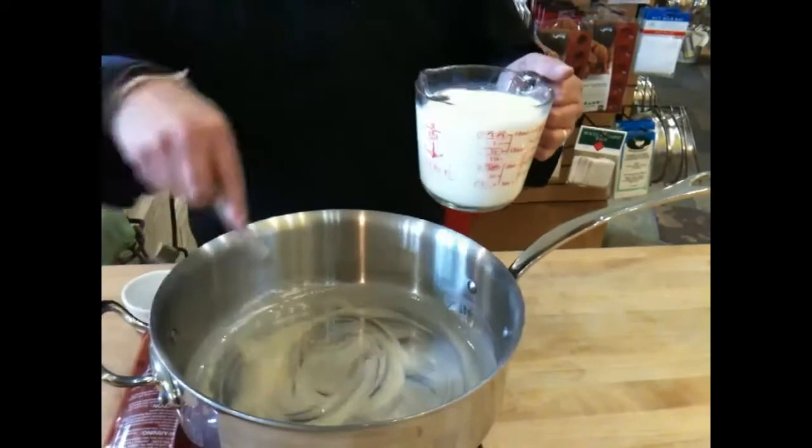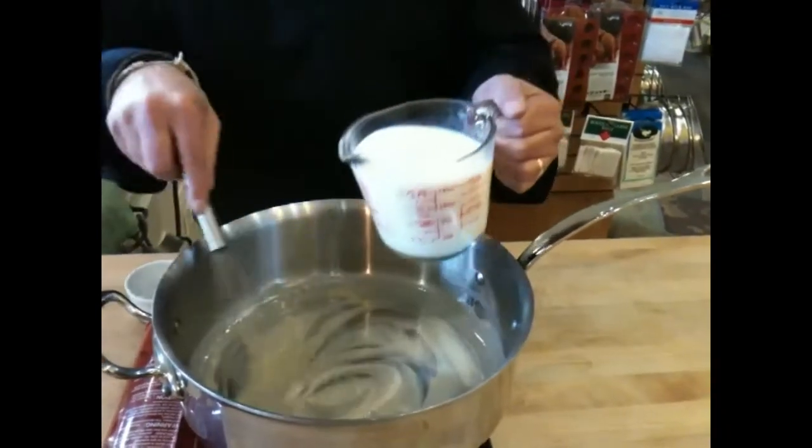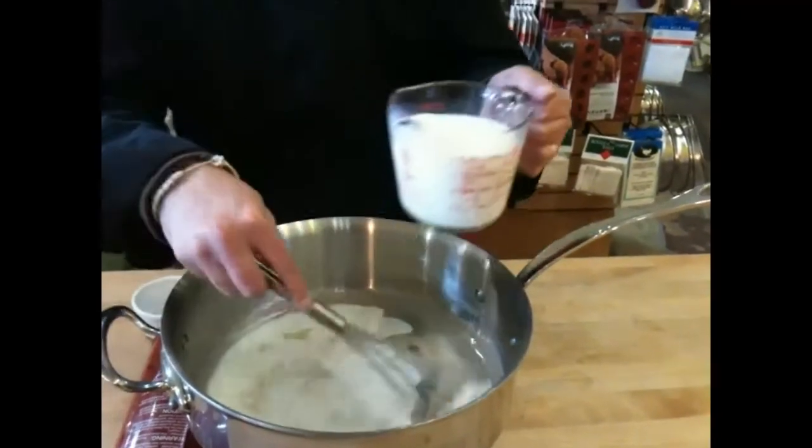Now we're going to add the milk, but the first couple of times we're going to do it a little bit at a time.